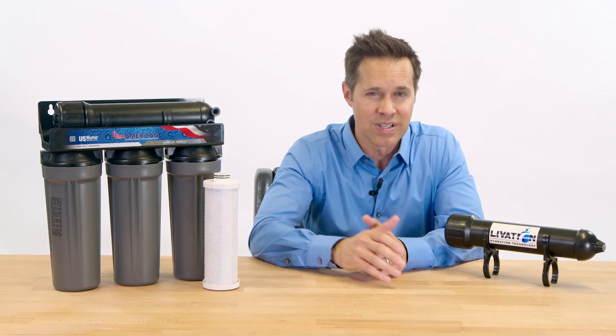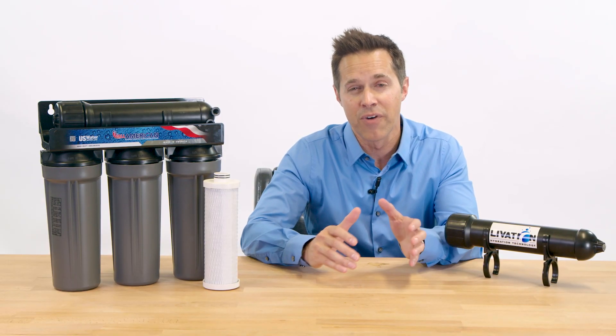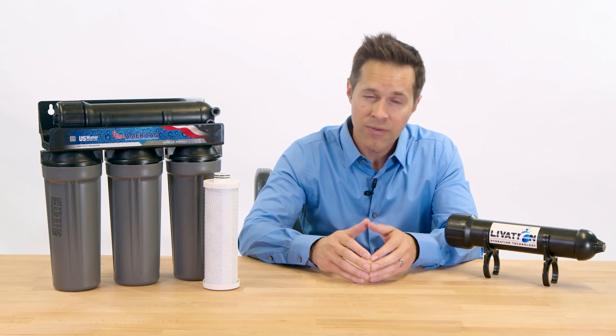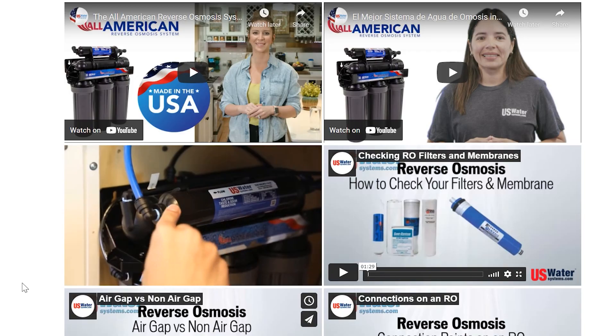This system is also built to last. It features the highest quality American-made parts and is backed by a five-year warranty. The All-American RO is easy to install, but if you have any trouble, we offer our legendary technical support, as well as how-to videos on our website to help make troubleshooting a breeze.